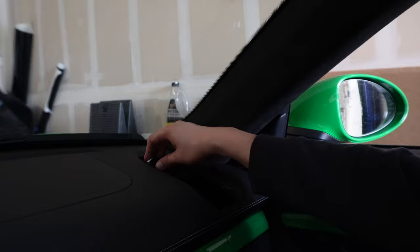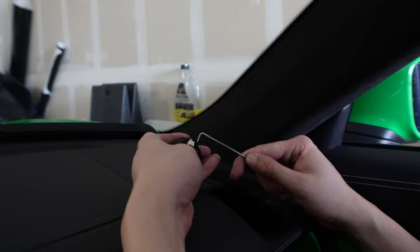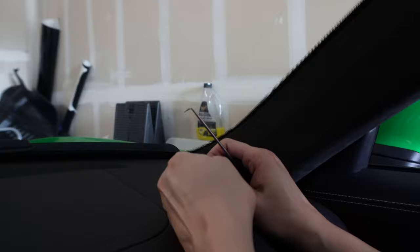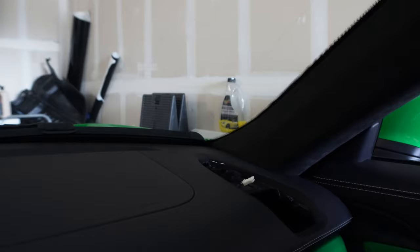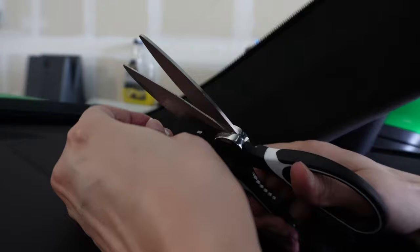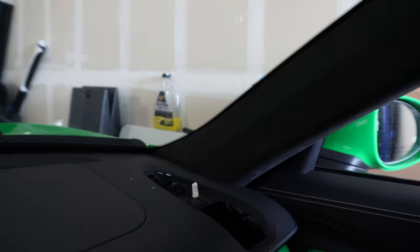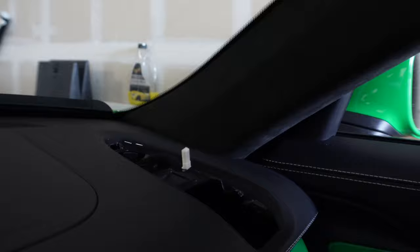Once it comes out like that, just pull it out, then use the pick tool in this middle hole, push and pry - easy. One thing I didn't show on the last side: because the connections are a little bit different, there's a little white tab on the side that we need to cut off. Take some sharp kitchen shears - make sure you don't cut any of the wires or yourself. There you go, that's off. Take our new Burmester tweeter.